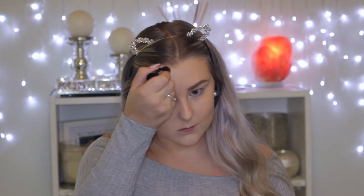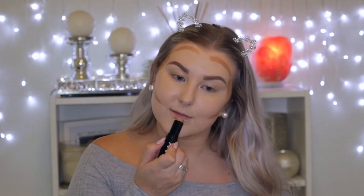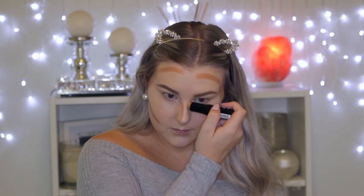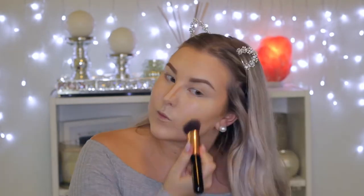Then I'm taking the NYX — not a contour product, but I'm using it to contour. It's a foundation stick in the shade Caramel and I'm just using it to cream contour my face, blending all of that out using an angled Kabuki from Sigma.